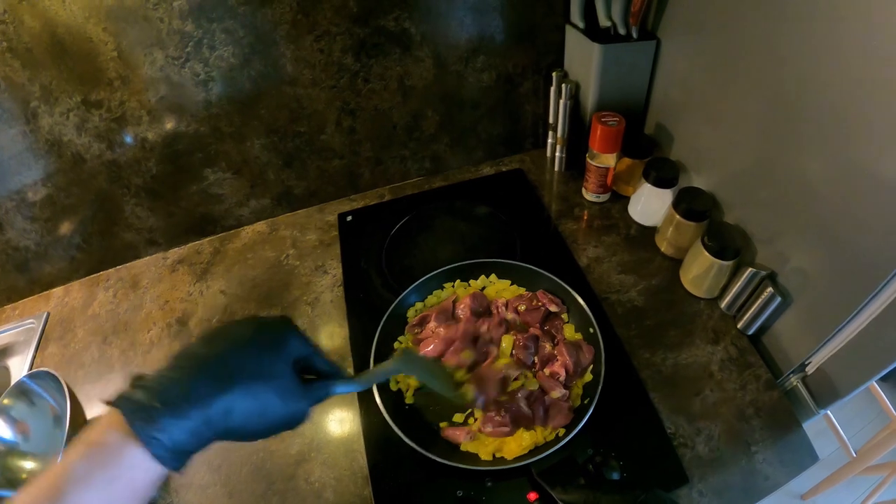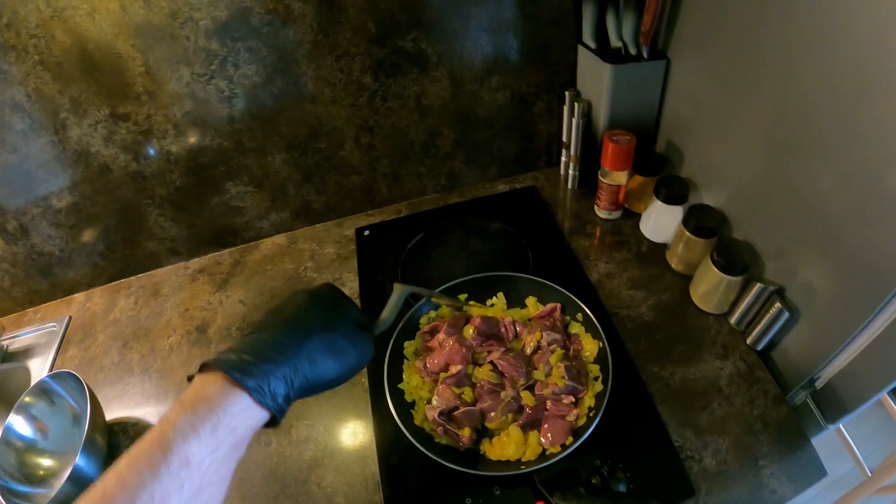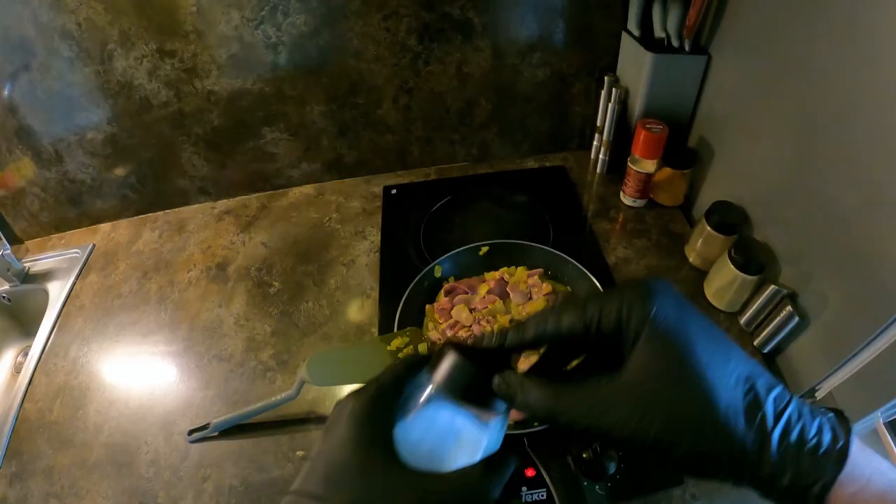Like the microwave — the microwave was more than $5. If we get to the microwave, I'll go get to it. I'll do the oven. Let's go.